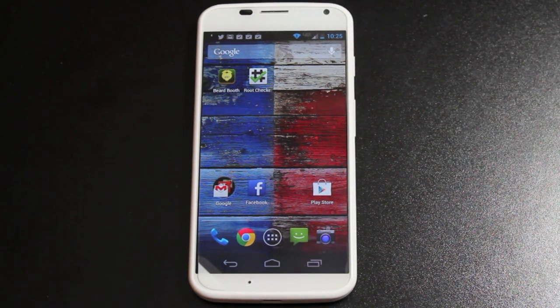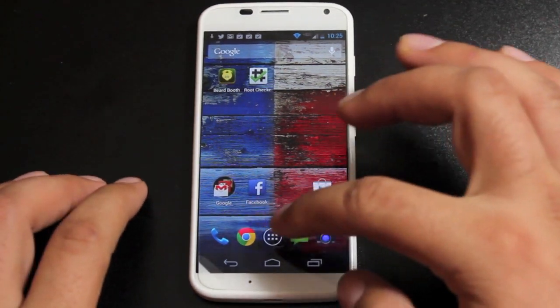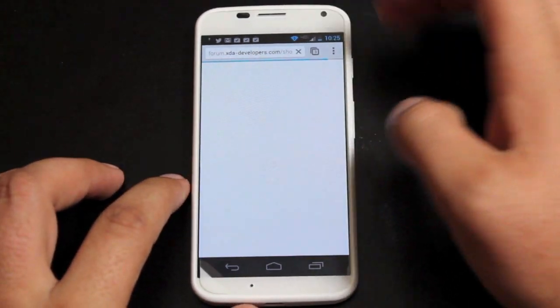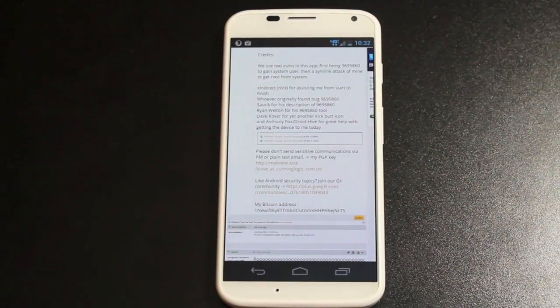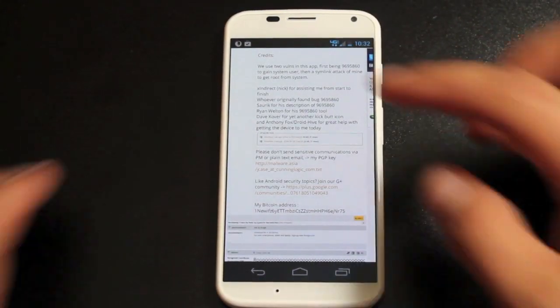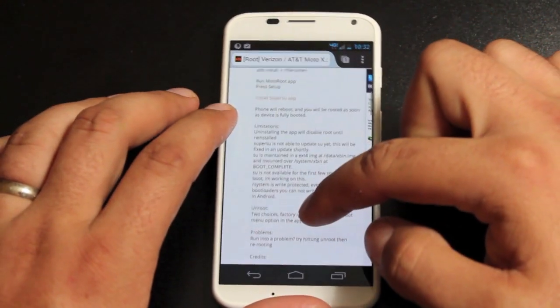So that's just a warning. We'll go ahead and get started — this is super simple. Justin Case has made this really easy. You'll need to download a couple of applications, so we'll head to his thread. I'll include a link to his thread in the description of this video, and it'll bring you to the root thread here.